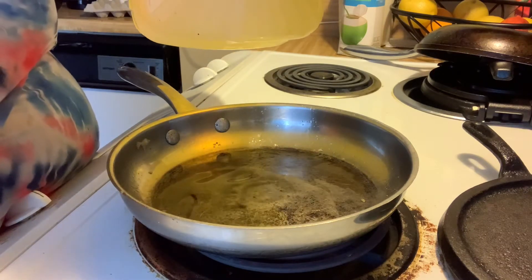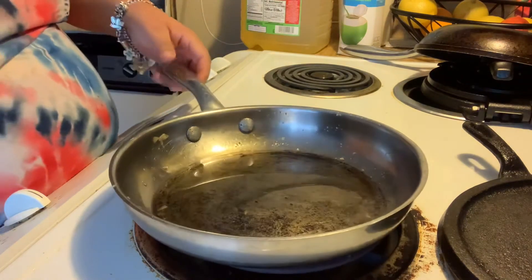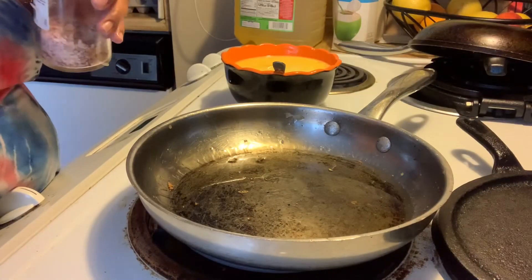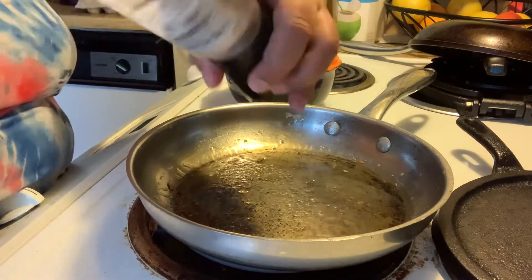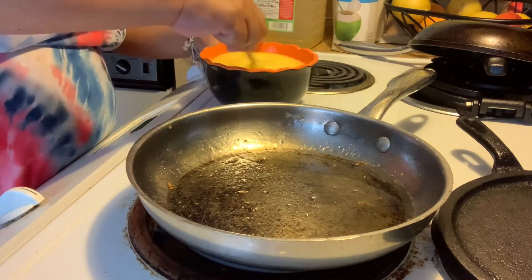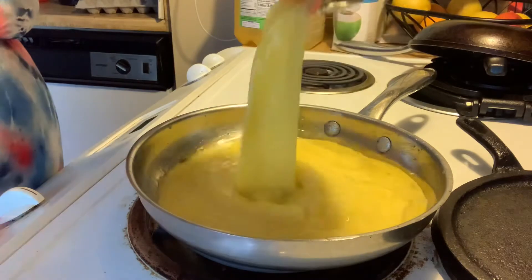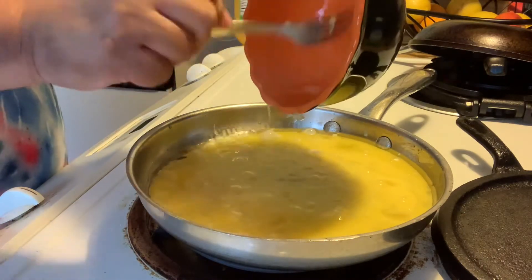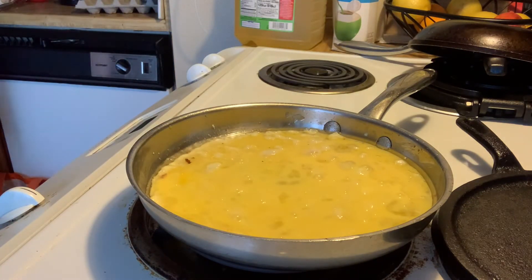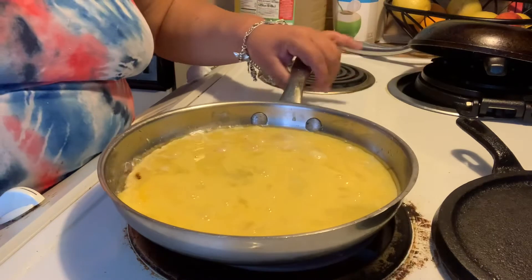My eggs I like to cook with higher heat — instead of like a six, I put it on a seven — and I make sure the pan is nice and hot. I put my oil, my salt. I add the salt, and then when the pan is nice and hot I add my eggs and they start cooking. I flip my eggs — I don't scramble them much. I flip them because I don't really like them all tiny; I like them in bigger pieces.